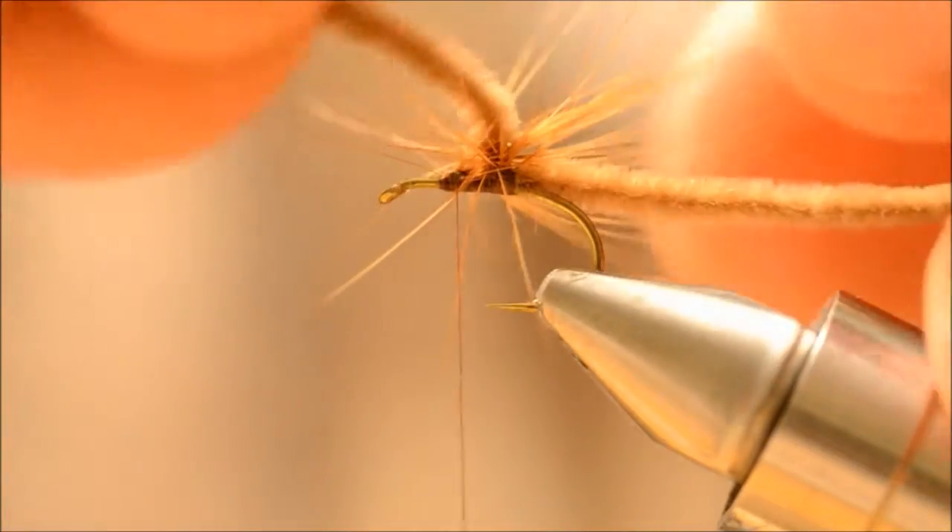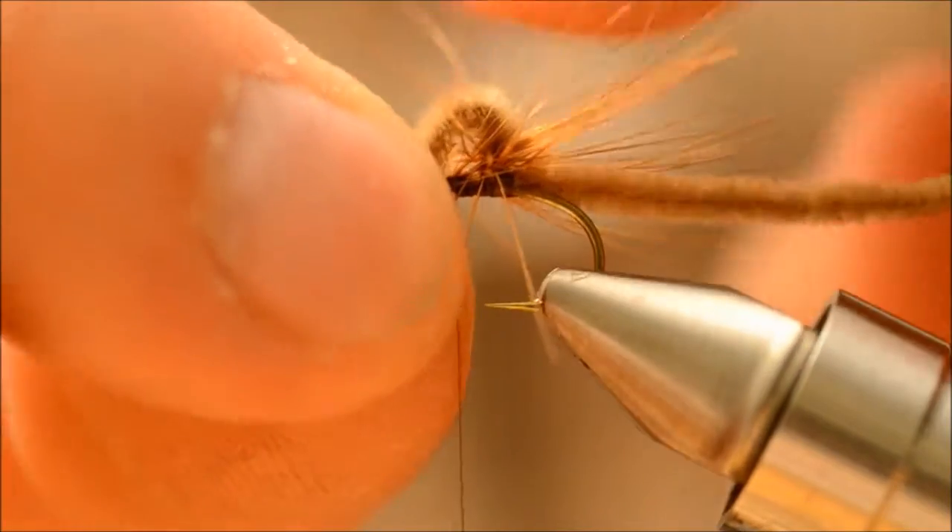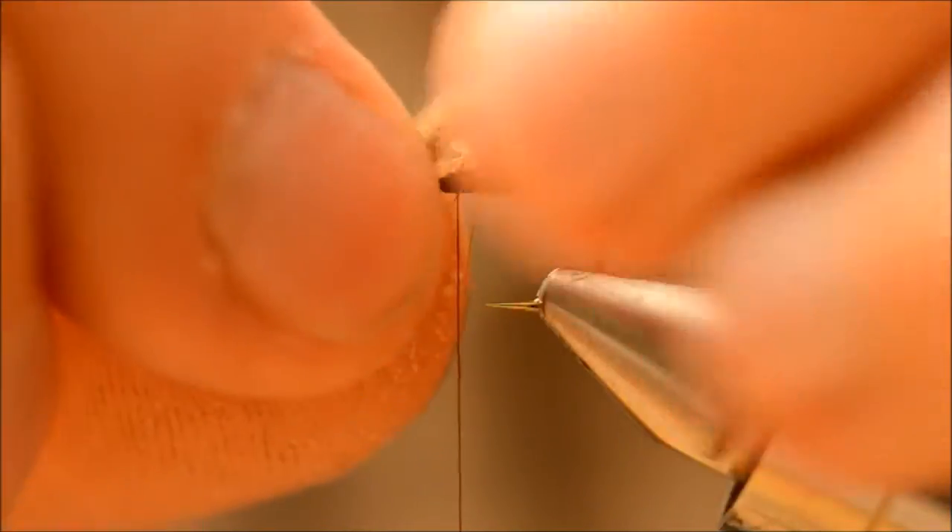Now I am just going to fold the chenille over, making sure you leave a tiny little band in the chenille, which is going to trap here.